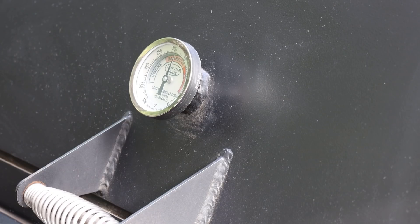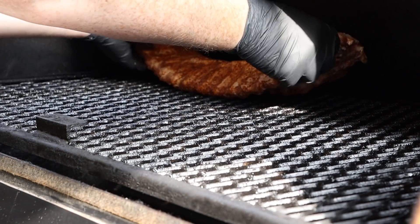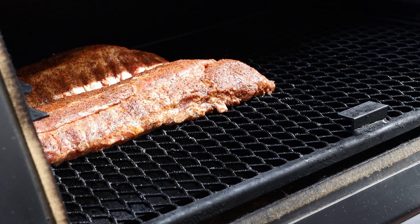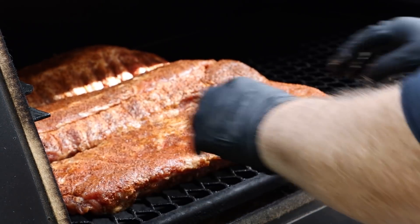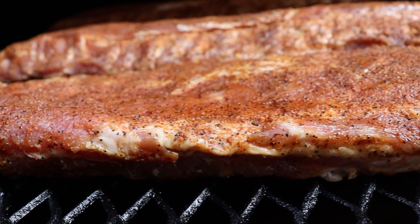The Lone Star Grills offset is up to temp — shooting for about 250 degrees. It's at about 300 right now, but that will settle once the ribs go on and those first couple logs of hickory start burning down. I've got about a gallon of water in the water chamber — added that right at the beginning. Putting the baby backs down and our fake baby back, aka the St. Louis cut, right next to them. We're going to let these go for about an hour and then check if we need to spritz.